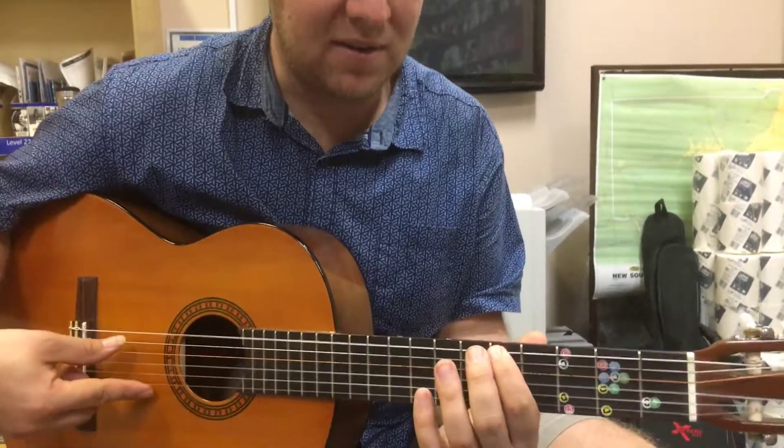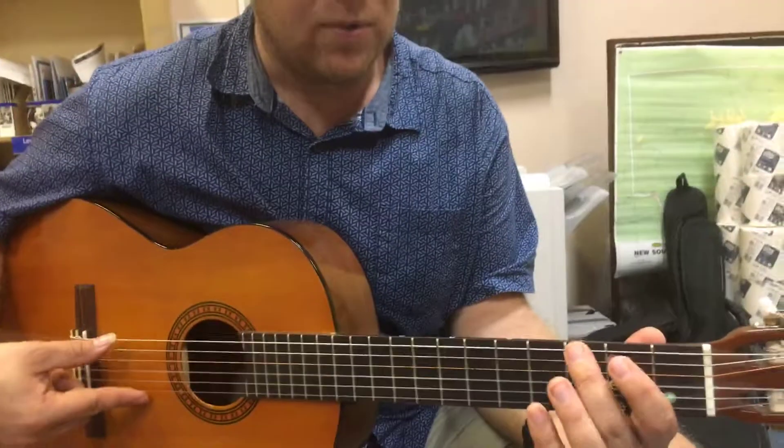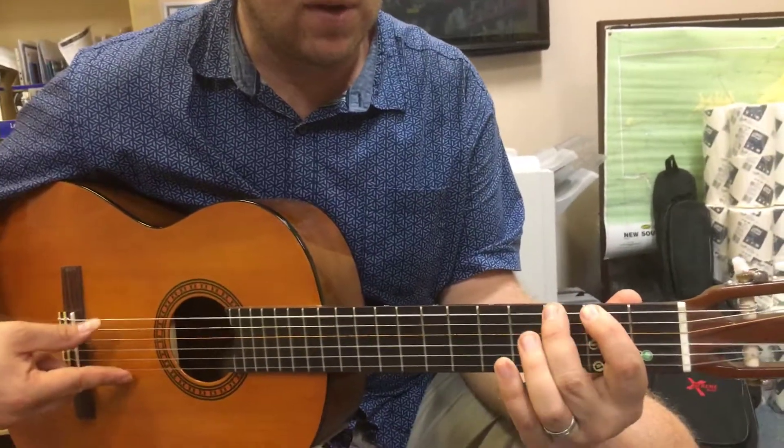3 times. On the 3rd time it ends differently — it does this. So that's 0-3, 0-2, 0-2, 3-2, like that.